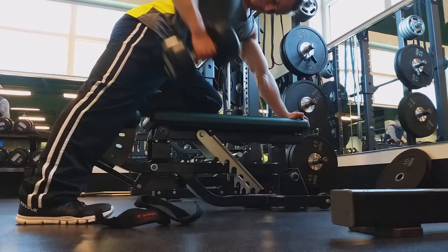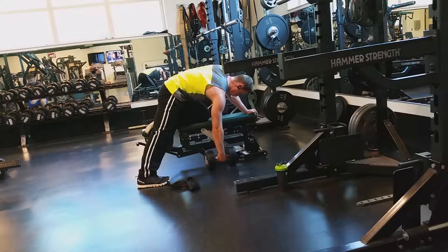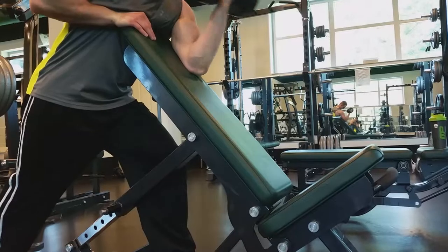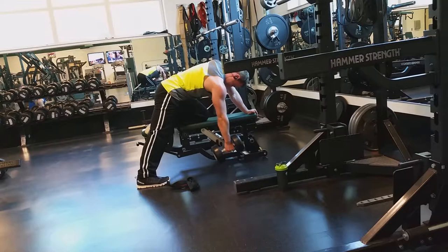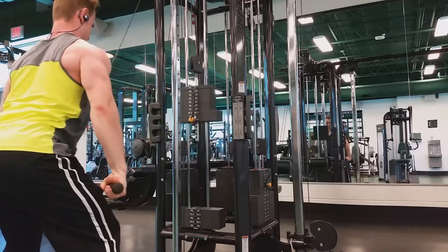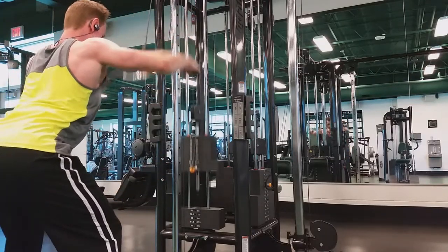After this we moved to one-arm rows with the dumbbells. I'm working on keeping my back flat — you can see right here that I'm fairly flat, but my back is still on a slight angle. Make sure you're pulling the dumbbell to your belt, not to your shoulder, because you want to engage that lower portion of your lat as well.